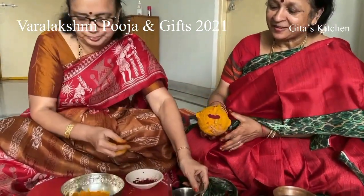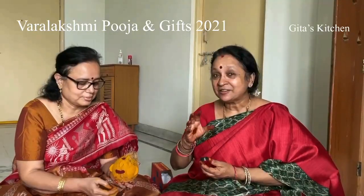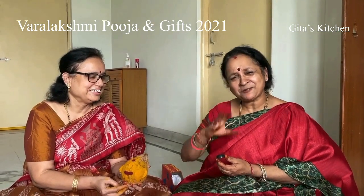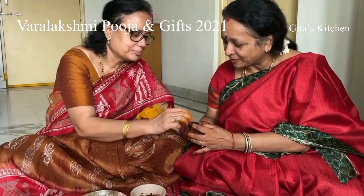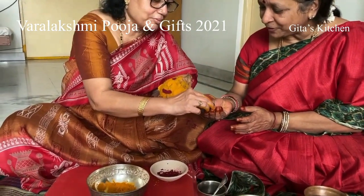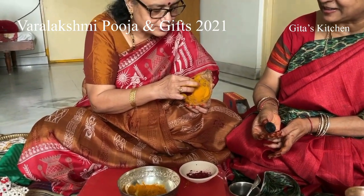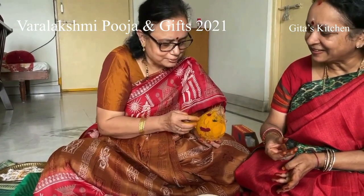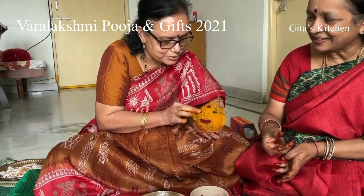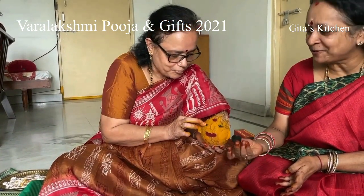Now I'll take the kajal. When something is auspicious, we say it is Lakshmi Karam — so beautiful and it gives a very divine feeling, a lot of positive vibration. For Mata or Ammavar also, we do the Alankaram. I am using kajal for the eyes.